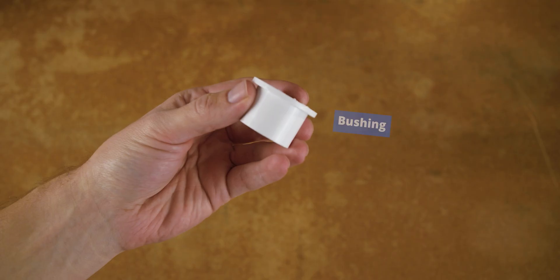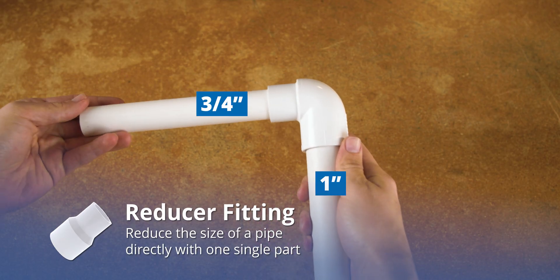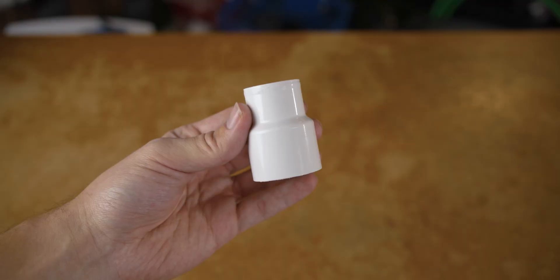The key difference between reducer fittings and bushings is that a reducer fitting connects different sizes of pipes directly, while a bushing reduces the size of an existing fitting's connection, essentially converting the fitting itself into a reducer.